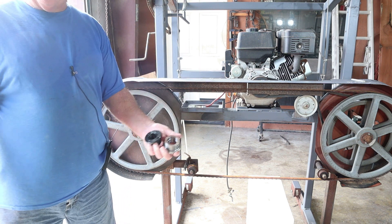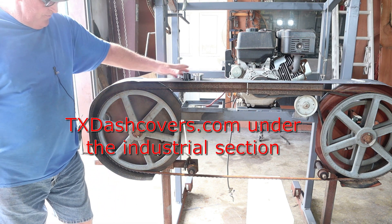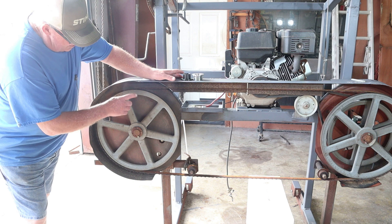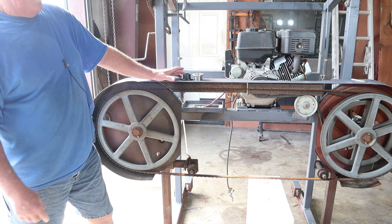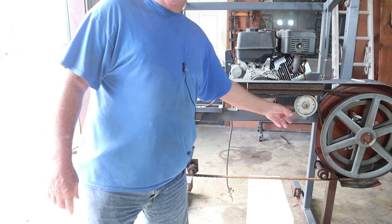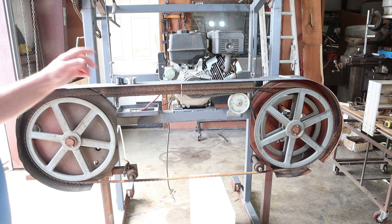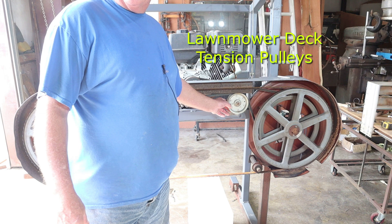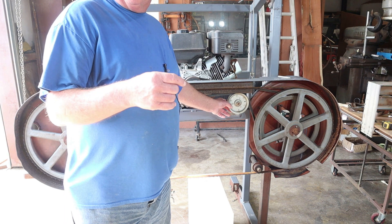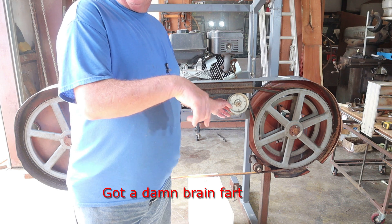If you need these rotors or the pulleys, go to tx-cribers.com and look under the industrial section. We've covered the pulleys and the bushings. This idler pulley you can buy just about anywhere online — we don't sell those — but it's nothing more than a lawn mower deck pulley that takes the slack out of the belts.